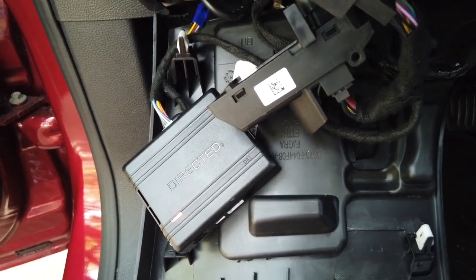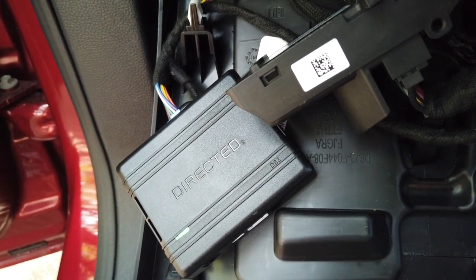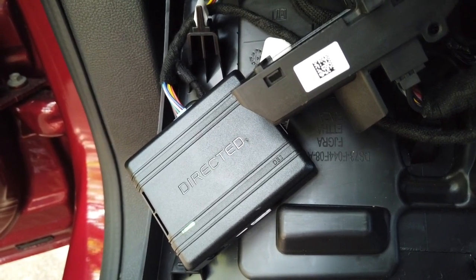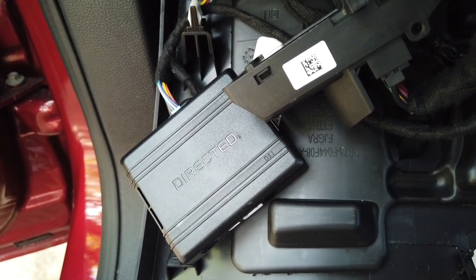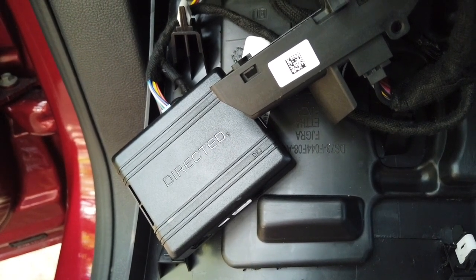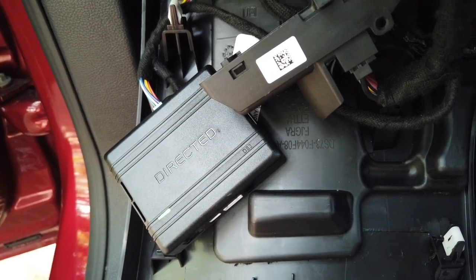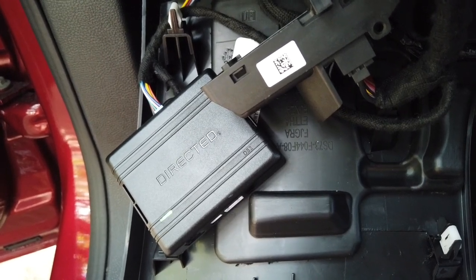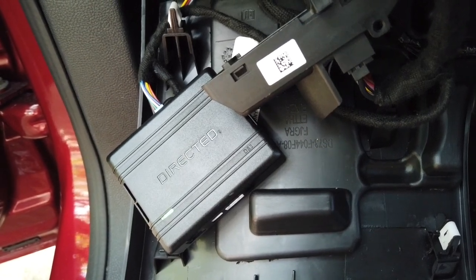Easier than I thought it was going to be — I was skeptical, but I would recommend anybody looking for an aftermarket remote start to go with 12 Volt Solutions. It was simple, fast shipping. It's a little more expensive than a couple of the others out there, but it's right in the perfect price range if you're on a budget. Anyway, hope this helps you out — appreciate a thumbs up, thanks a lot guys, take care.